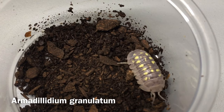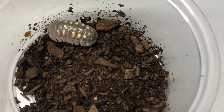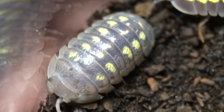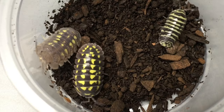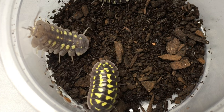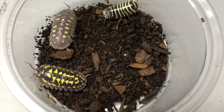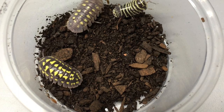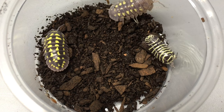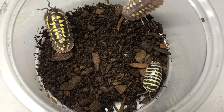Now let's focus on Armadillidium granulatum. The name granulatum means granulated and refers to the rough surface that you can see on this isopod, especially in macro shots. As you can see here, though it does have yellow markings, the markings are less vivid and less clear-cut than the markings on Armadillidium gestroy. They're broken up a little bit by small spots, and the surface of the isopod itself is less glossy than in gestroy.